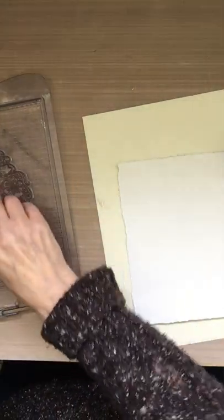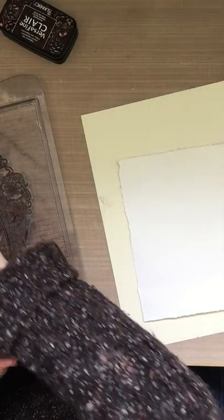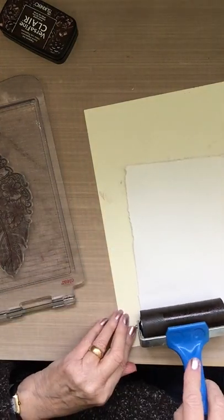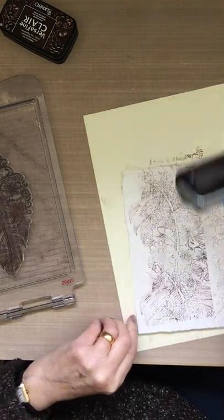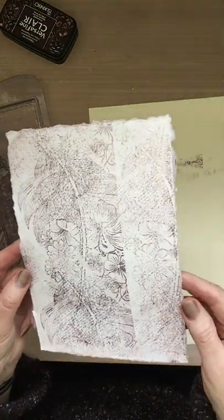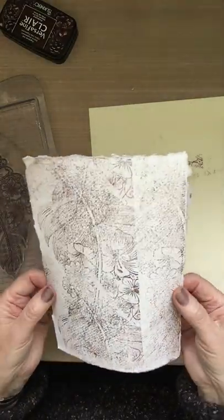This time I'll use reverse fine clair pinecone — it's a bit darker. The other was the acorn. I'll do it upwards. There you go — it's a nice pattern, a bit grungy. This is just rag paper I'm using.